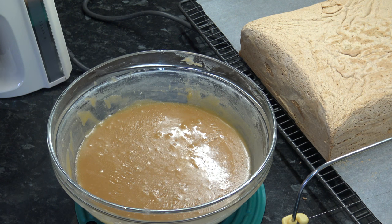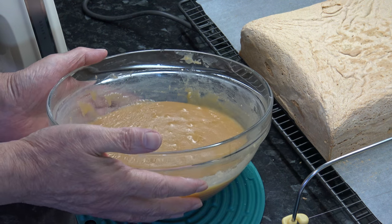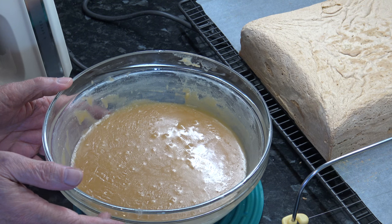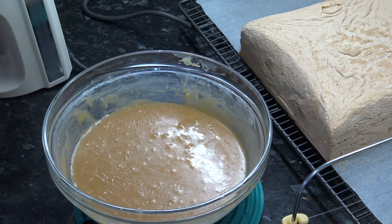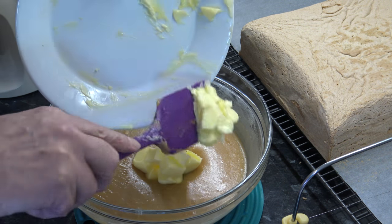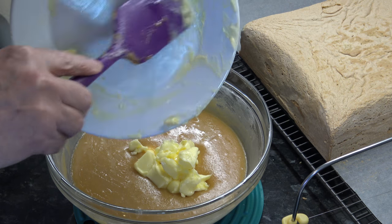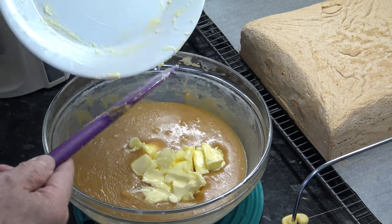I'm back now and my caramel frosting has cooled down to about 110 Fahrenheit, 43 Celsius. Now I'm going to add in the rest of the butter - 113 grams - and I'm going to mix that for about 10 to 15 minutes.